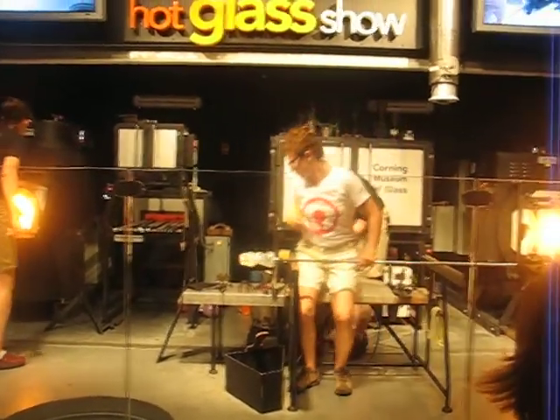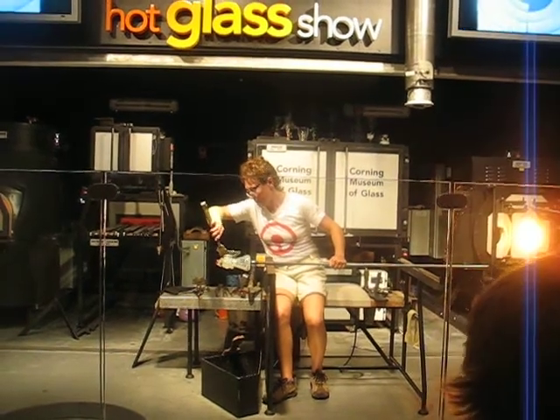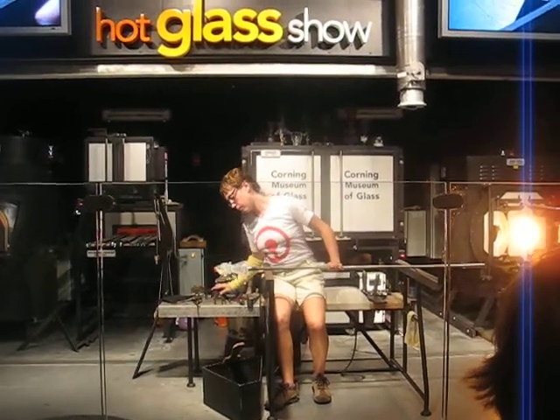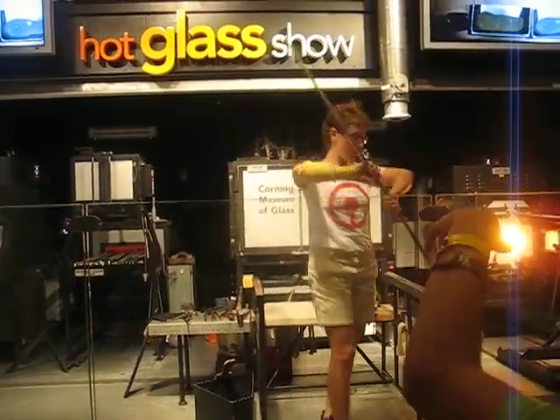I'll dig them out to help speed the cooling along. Great little tool. Anytime you touch glass with steel, you steal heat. So anytime she can touch the glass there and shape that off a little bit. And she'll just repeat that entire process.